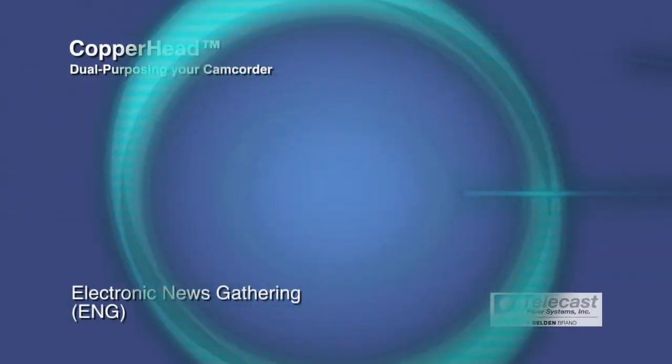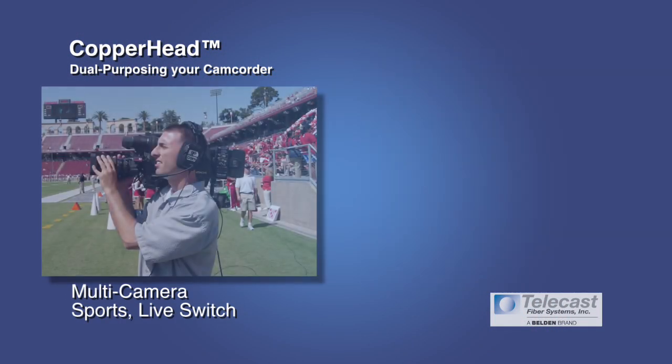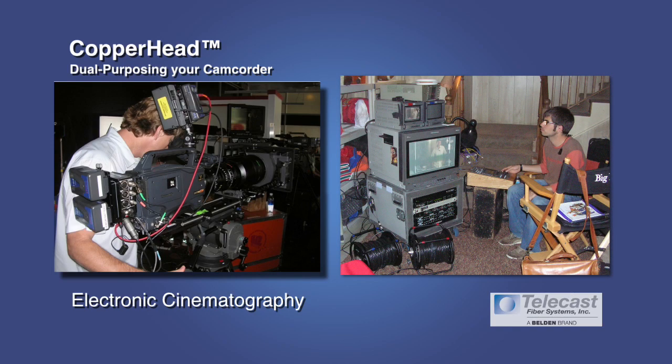There are lots of different places you may want to do this. The most common is ENG or SNG applications going from a camera to a truck, multi-camera applications going from a sports field to a control room where a multi-camera switch is taking place, or electronic cinematography where a camera is on set and a digital imaging technician or engineer is offset shading the camera or recording offset.